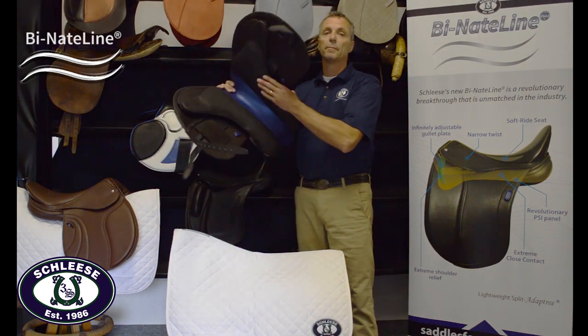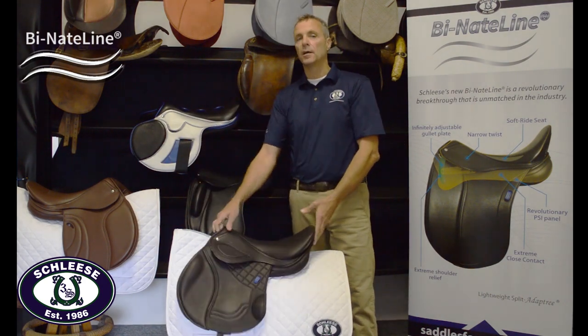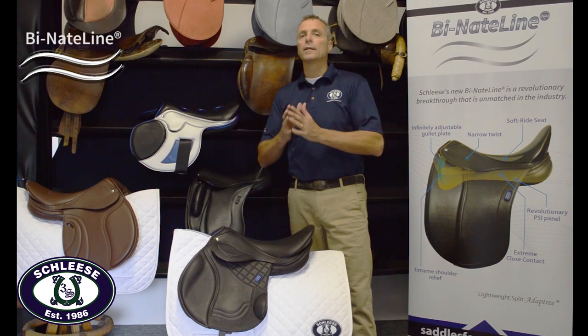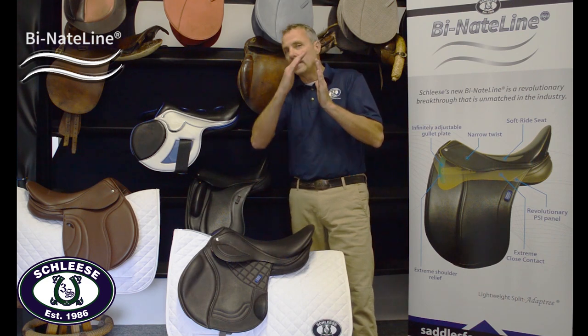What makes the saddle so spectacular is this incredible shoulder relief, the super close contact, and the best part — it takes only one stride after we land to take the pressure off the shoulder. We have computerized pressure pads, and a girth that measures the stride and the take-off angle.